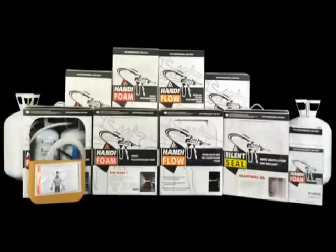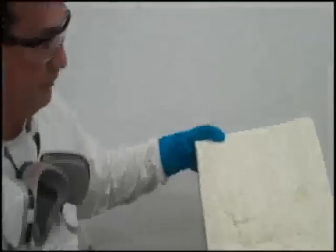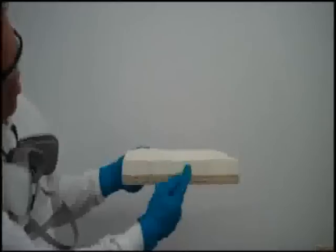FOMO products offer spray polyurethane foam and pour-in-place foam in a variety of sizes of disposable kits measured in board feet. You can locate the size of the kit directly beneath the product name on the sticker on the front of the packaging. A board foot is 12 inches by 12 inches at 1 inch thick of foam.